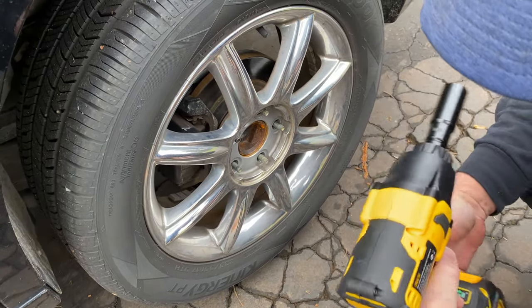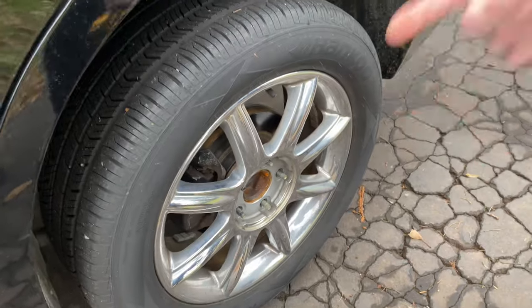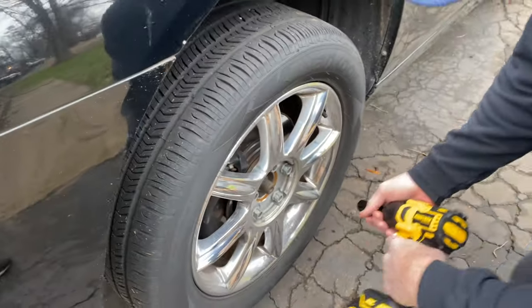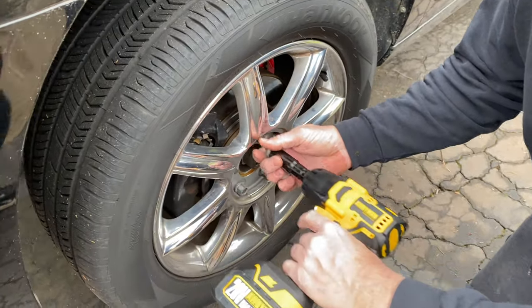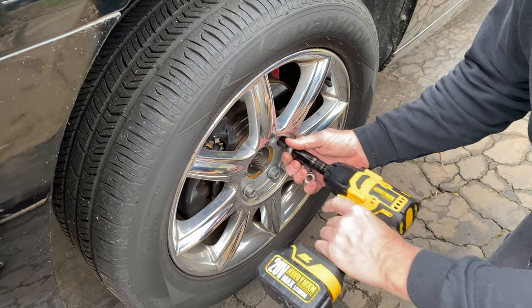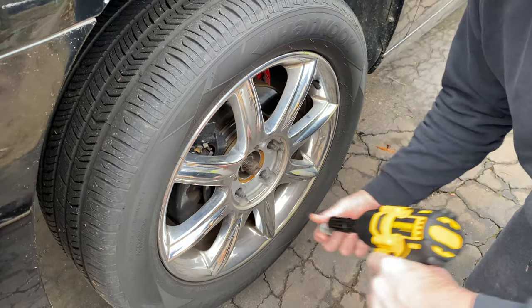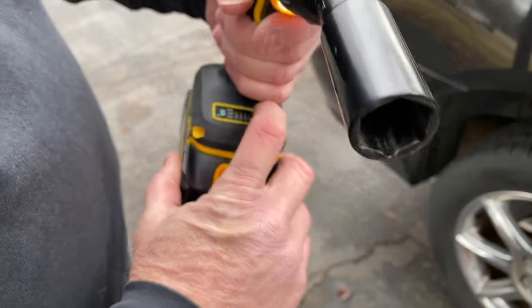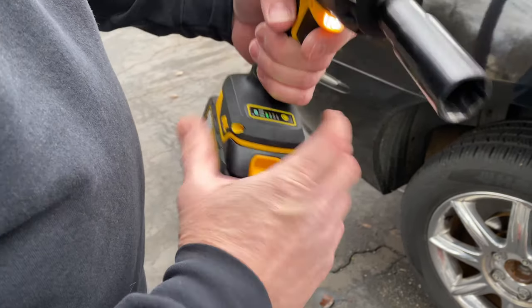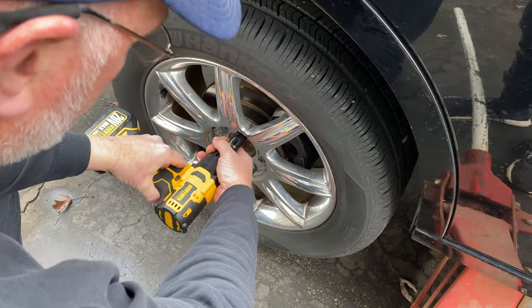I'm going to put it on the slow setting to do another wheel and see how that does. And look at that — it's got enough power on the lowest setting to break the lug nut loose and pull it off. I'm going to go ahead and move it back to the higher setting just for our demonstration. I'm very impressed so far.